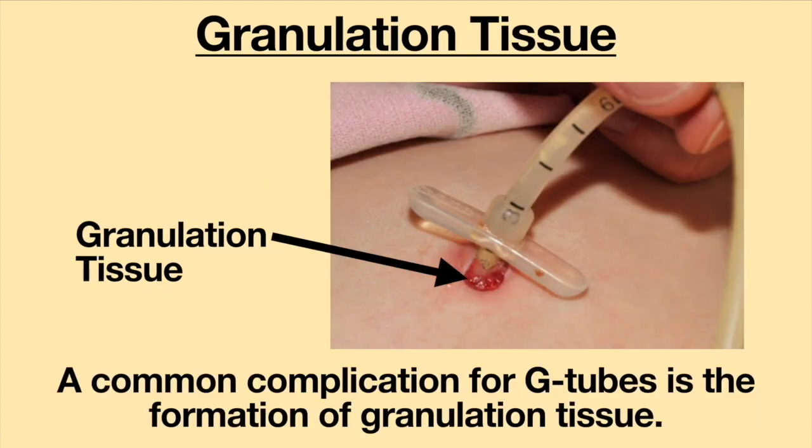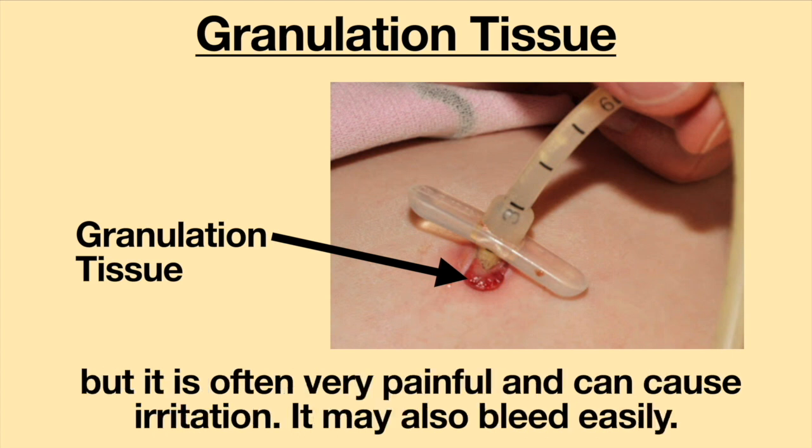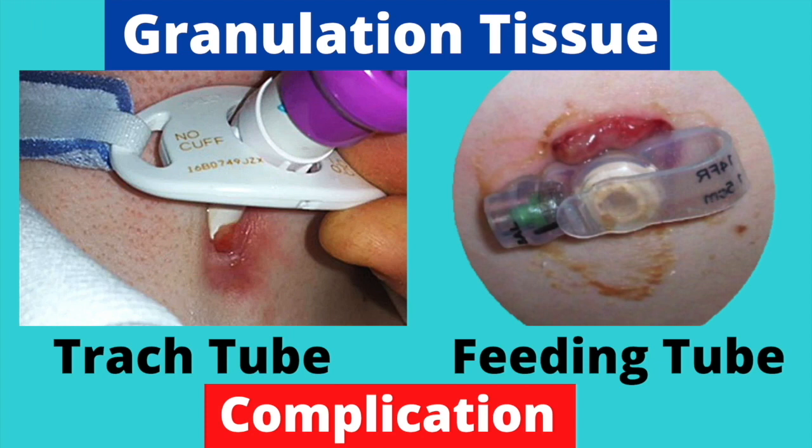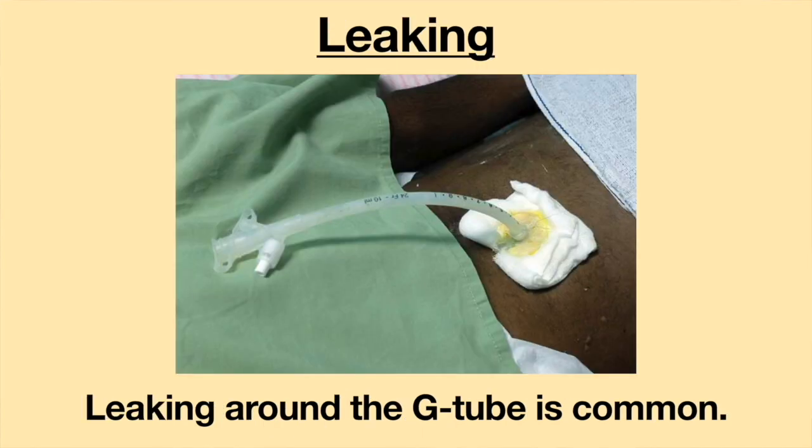A common complication for G-tubes is the formation of granulation tissue. This tissue looks like red, overgrown tissue around the tube site. It is not dangerous, but it is often very painful and can cause irritation. It may also bleed easily. For more information about granulation tissue, please see the video Granulation Tissue, Trach Tube, Feeding Tube, and Indwelling Catheter Complication. If granulation tissue is an issue, please contact your medical provider to schedule an appointment.